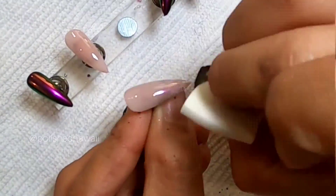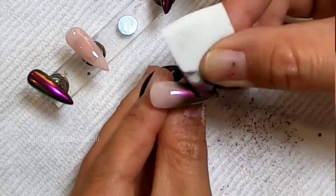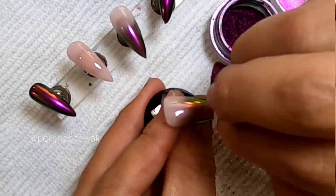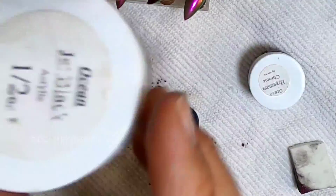I decided to do two full-coverage pigment nails and kind of an ombre effect on the nude one, so that it would have like a French tip design. You need to make sure that you're using a non-white top coat that works with pigments, and I'm just using a makeup sponge to feather it back.